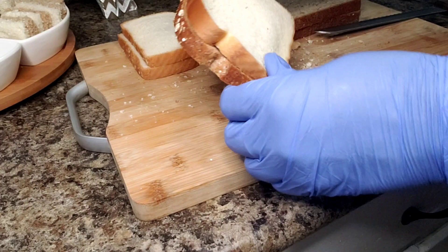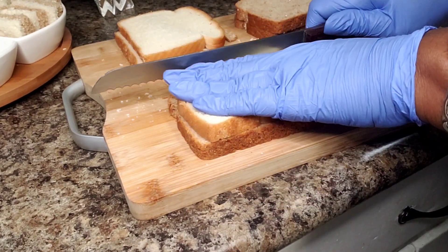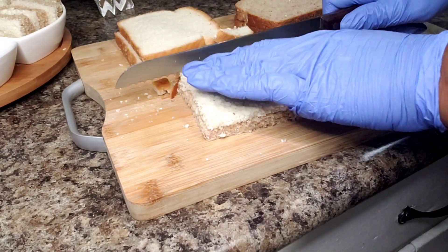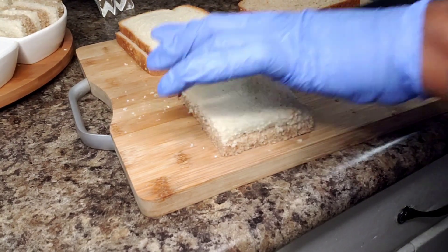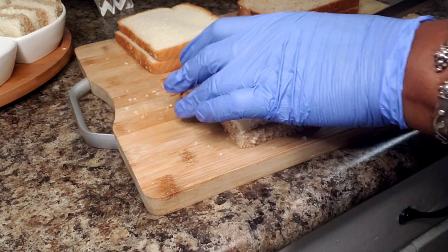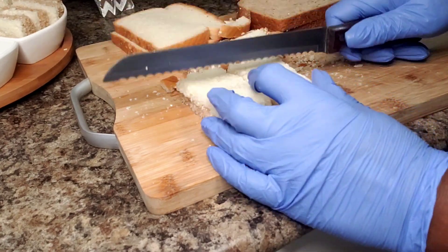Here is how I'm preparing my bread for our little hors d'oeuvres sandwiches. I have some wheat bread and some white bread. You can use white and pumpernickel, potato bread, anything you want. The reason I'm using these two is because I wanted a little difference and contrast of color. I cut off the edges and then gently run my knife down the middle, then turn it and do the same thing.